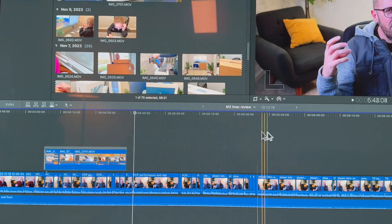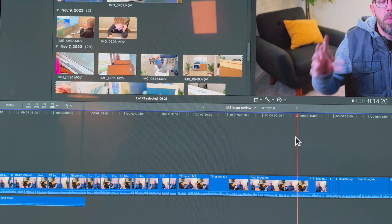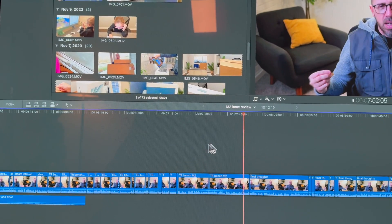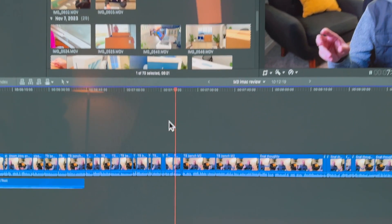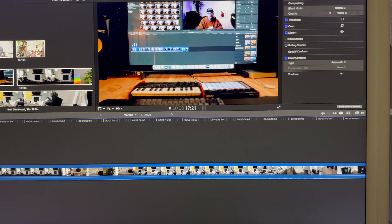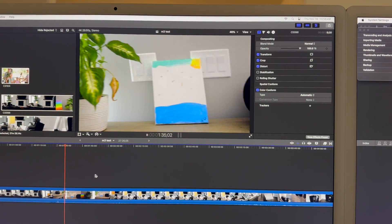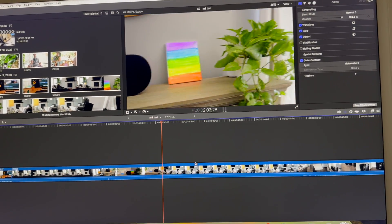Here we are with the M3, clicking through the footage. What you'd often see with 4K footage on older intel-based Mac hardware is that moving the playhead to a new position and hitting spacebar would cause a delay before playback started, with some skipping or dropped frames. You're seeing none of that with any of the Apple Silicon machines. Your results may vary depending on how complex your Final Cut projects are, but for most people we're not going to notice a difference.